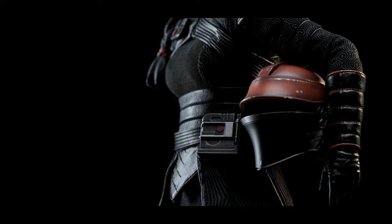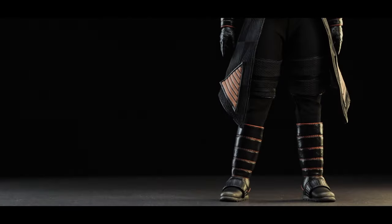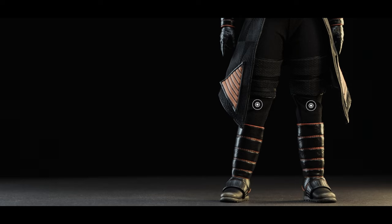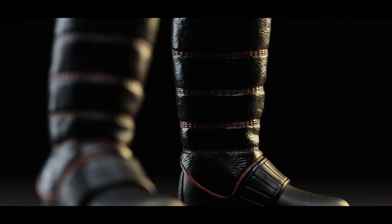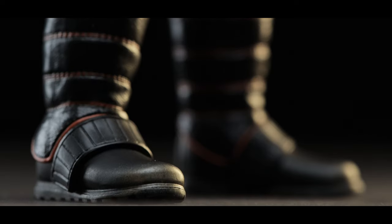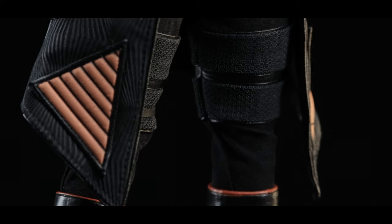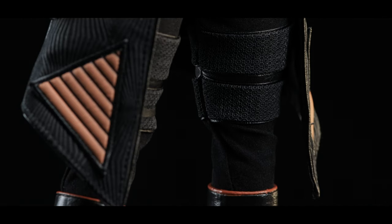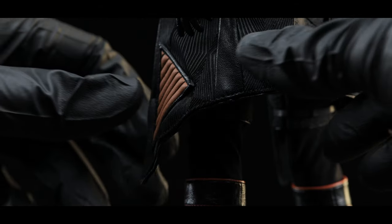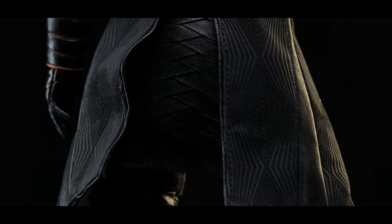Let us know down below how you plan to display her. Beginning with the ankles, it's split cut but rather limited. As for the knees, they're double-jointed, which really surprised me. Even though the articulation is limited, I like that the boots are at least split cut — and the obvious design is just really cool to see in sixth-scale form.